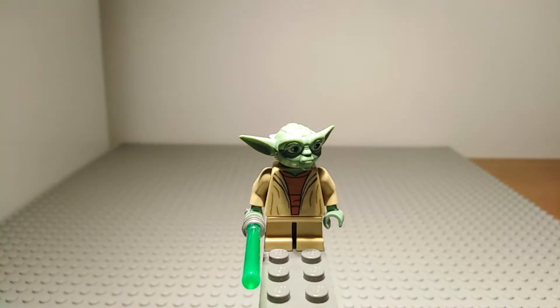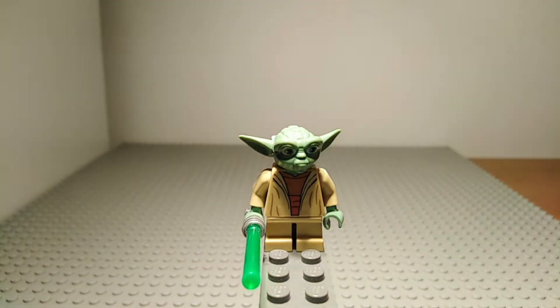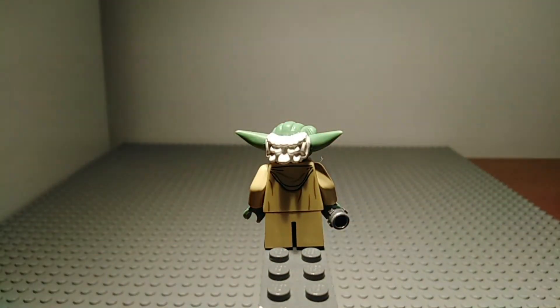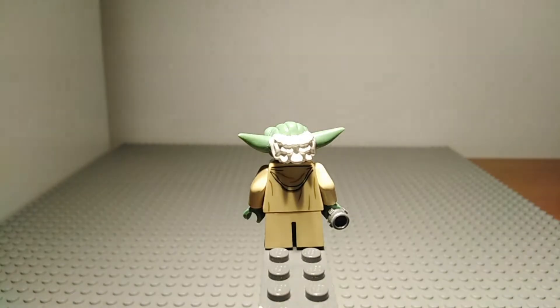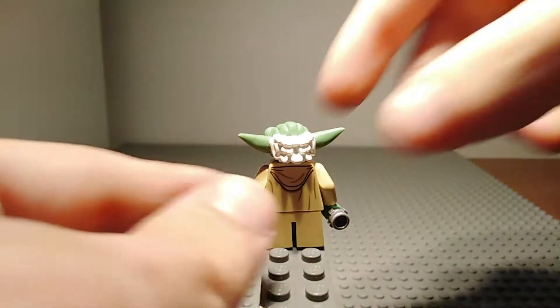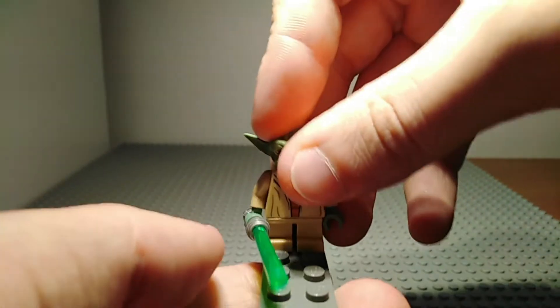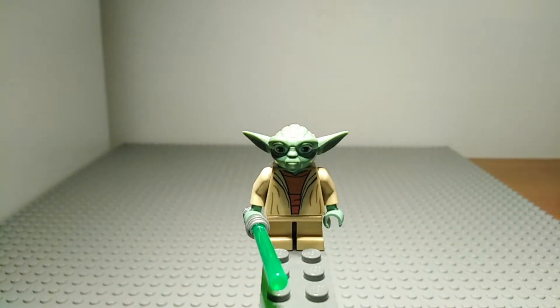The first minifigure up is Yoda. Now this is an exclusive Yoda to this set and it is also a Clone Wars version of Yoda. He does have some very nice torso printing there as you can see, and some face printing, as well as no printing on his legs as he is using the mini legs which do not articulate. Turning him around you can see that he does have a hood printed on to his back as well as some creases in his robes and some printing of his white hair on his headpiece. His headpiece is made out of a more rubbery material so that it does not snap, however it is not as rubbery as the other Yoda that I have from the AAT.